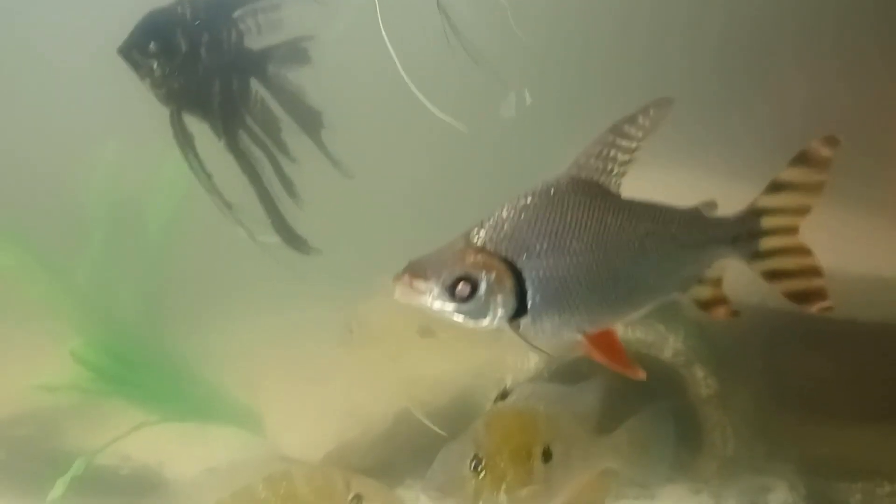Here's my Senegal bichir doing well. Beautiful koi angel — so as you can see, all my fish are doing great.